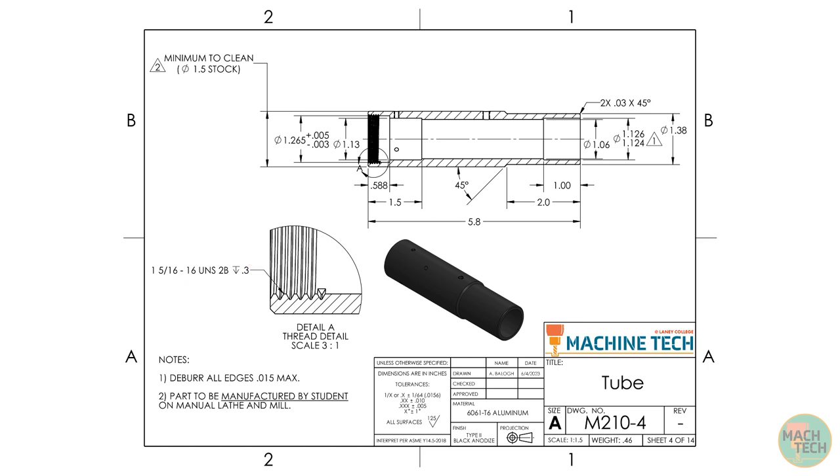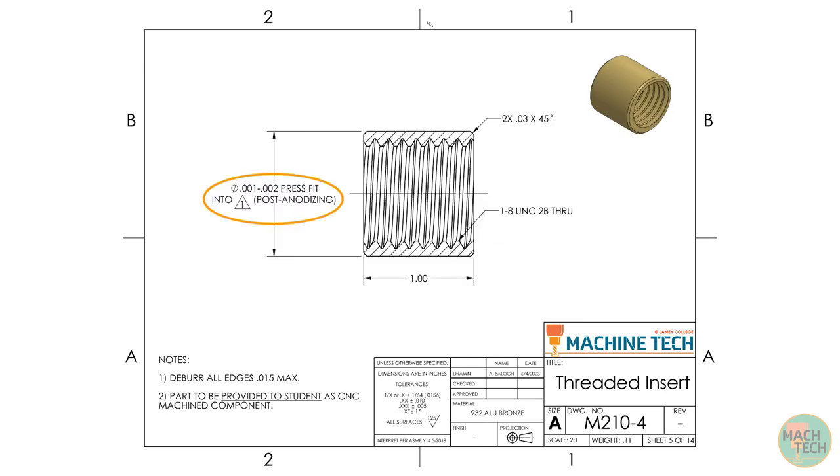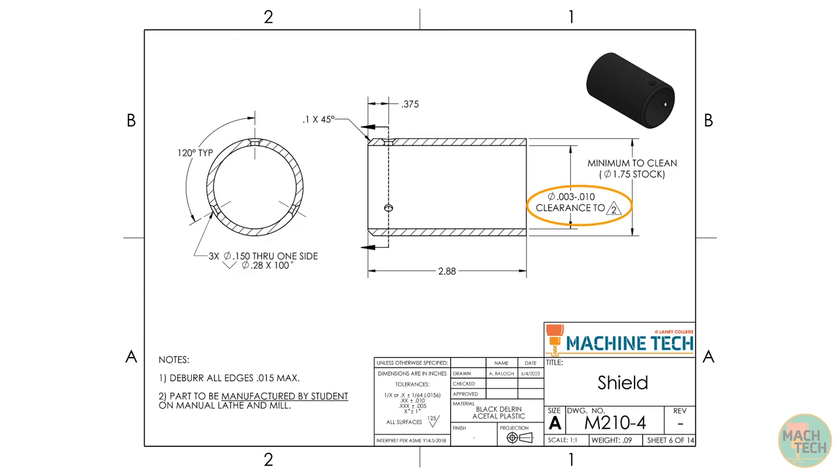There are two notations — little numbers inside triangles — indicating features with special fit requirements to features on other drawings in the drawing packet. The number 1 label corresponds to the outside diameter of the threaded insert, which needs a 1 to 2 thousandths press fit into that hole after anodizing. The number 2 label corresponds to the inside diameter of the shield, which should have a 3 to 10 thousandths clearance.